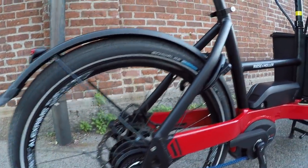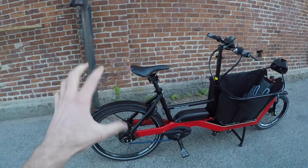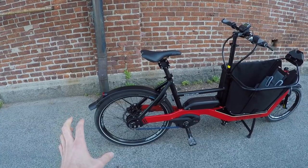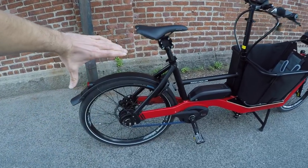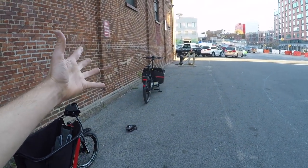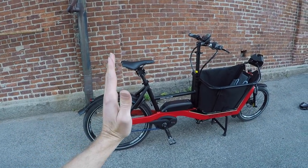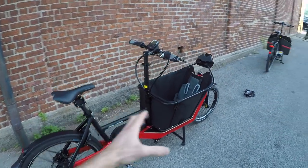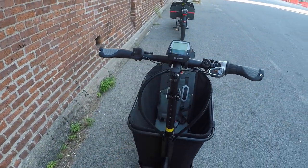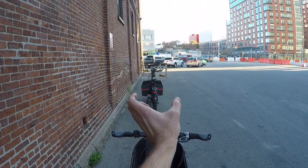We're looking at 26 by 2.15 tires with a reflective sidewall stripe — Schwalbe, or 'Schwabe' as they say in Germany. They have awesome stuff. These are a little bit smaller at 26 inches versus 27.5-inch wheels on the full-size Packsters, and I think that's part of why they were able to make this bike a little shorter and narrower. The handlebars are the widest part of this bike, whereas on the larger models the box is the widest part.